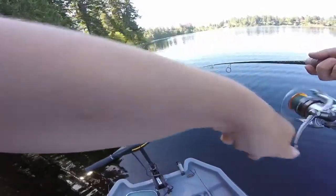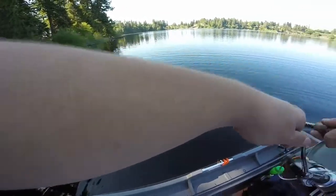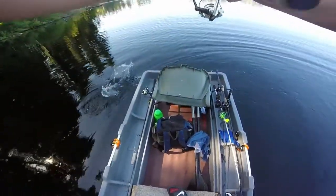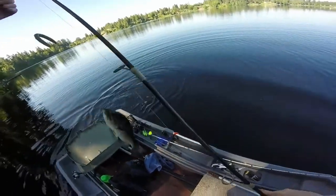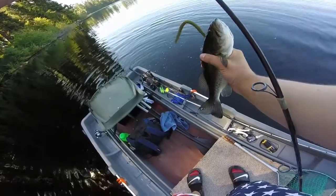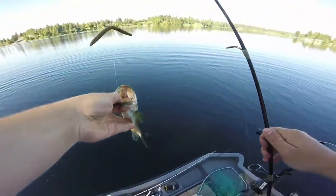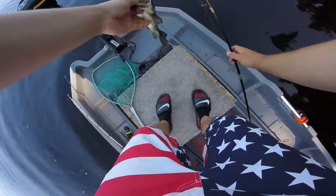We got one — we're hooked in. Nice. First fish of the day, you guys, on the Senko. Choked it. Let's get the pliers, let's get this guy unhooked and back in the water.